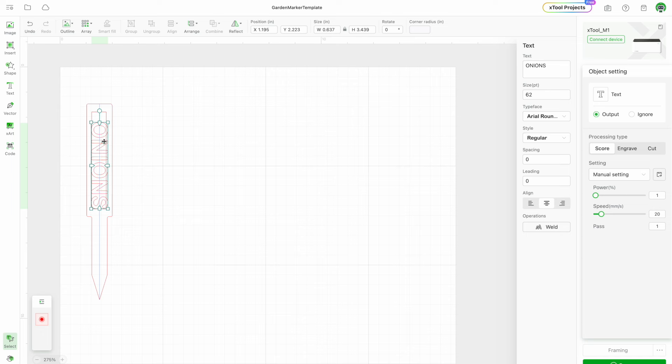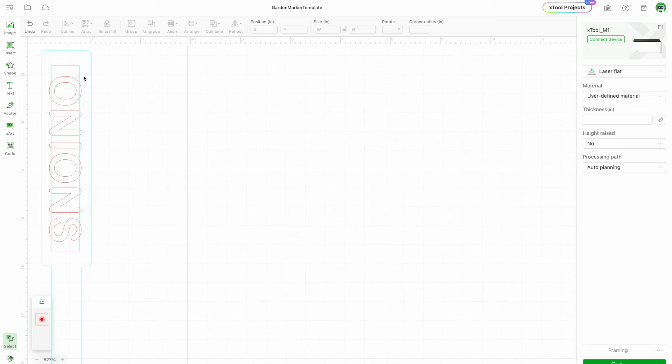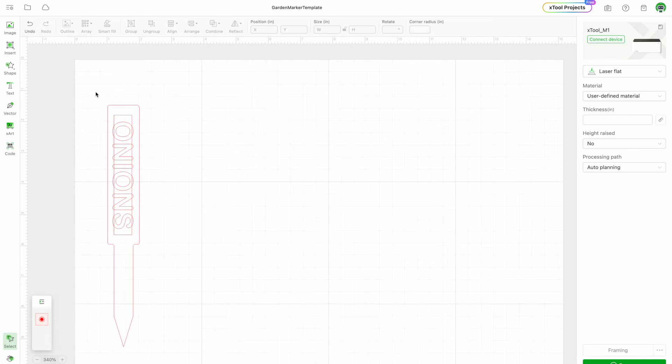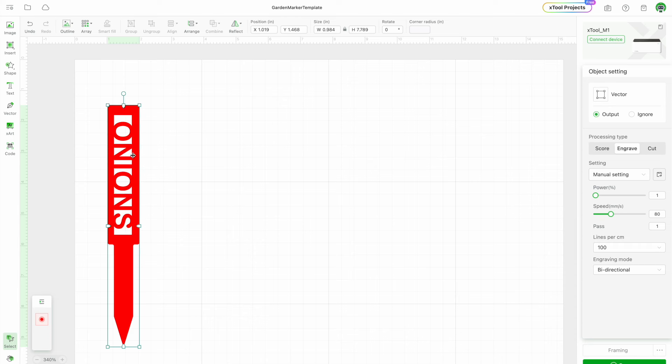I want to center the text as best I can, using the arrow keys to position it. I want to make sure it's overlapping — zooming in, it looks like it's overlapping on the left and right sides. Then I highlight the whole thing and do combine unite. Now when I hit engrave again, that's how it's going to look when it cuts out.